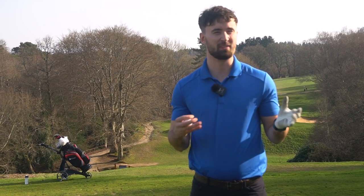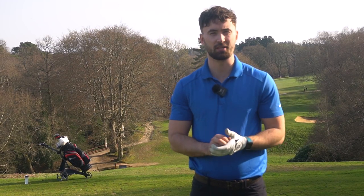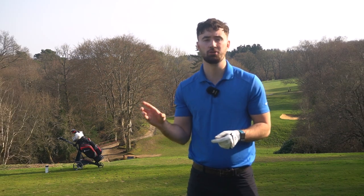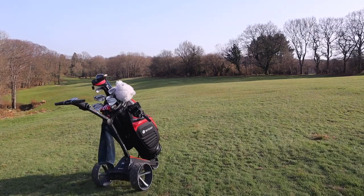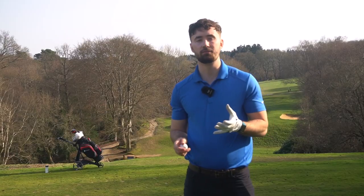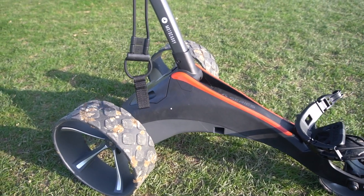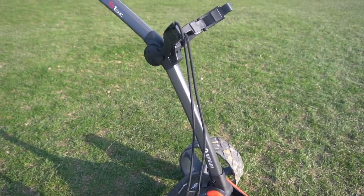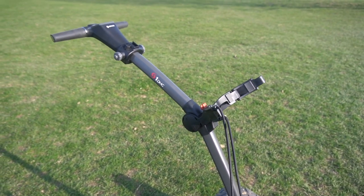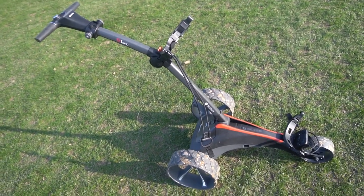As soon as I got it out of the box — I'm not really that much of an electric trolley enthusiast, I haven't used that many, but I have used the previous S1 — this is so easy to use, so easy to put together and then to fold up and put in your car. I don't think there's an easier trolley for this price bracket. You also have a very complementary design with this trolley. Motocaddy are known for making one of the best looking trolleys out there, and the S1 is sleek, very aesthetically pleasing, with a modern futuristic look, but it's not too bulky or too heavy.